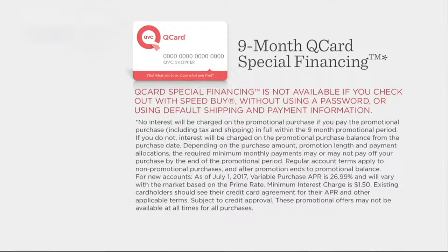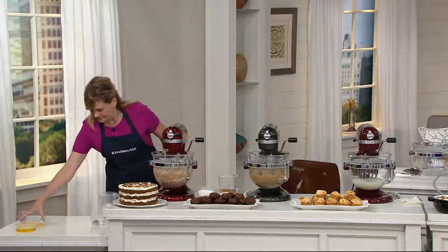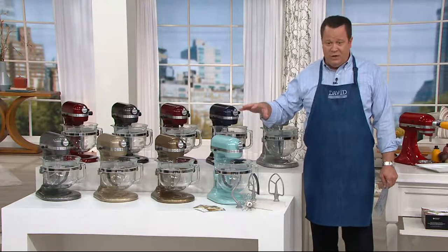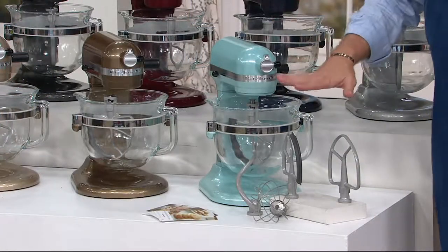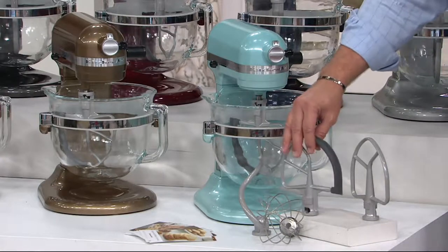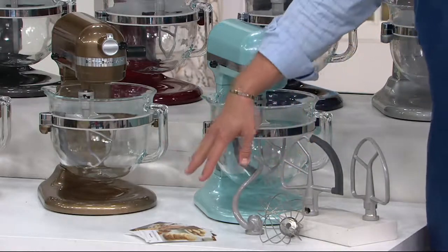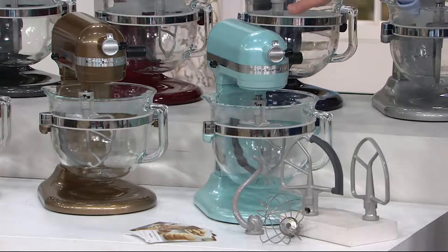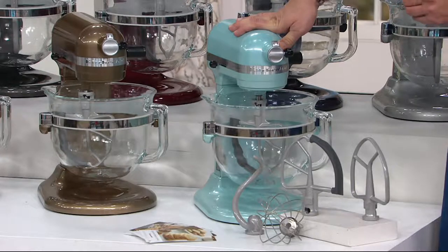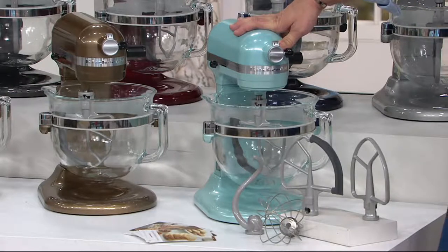Here's the retail value of this package, because we're putting together the whole ball of wax. You're going to get the glass bowl and the bowl lift mixer. You're also going to get the flat beater, the flex edge beater — the most exciting new attachment KitchenAid has come up with in decades — plus your dough hook, wire whip, and recipe cards. All of this at retail would be $551.63. Our price today is $329.98. We are $221 less. With free shipping and handling, we're another $21.47 less — all total, $243.12 less than what you'd pay at retail.